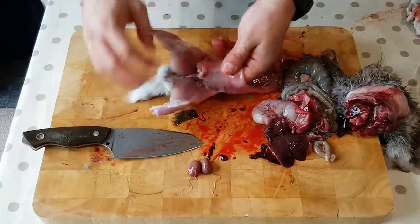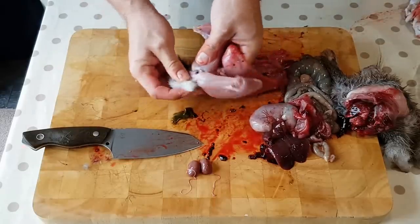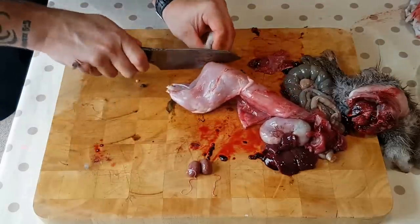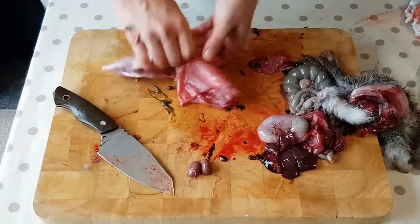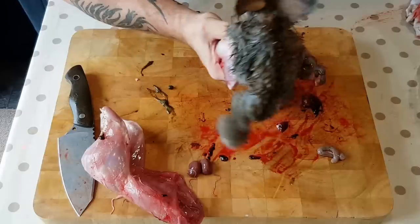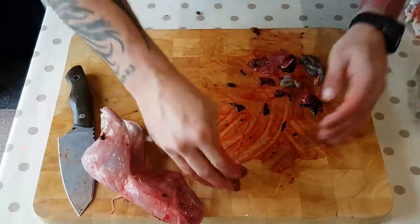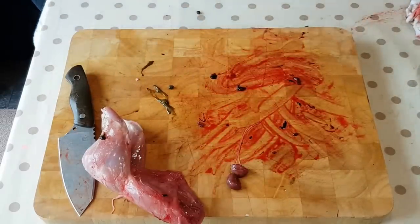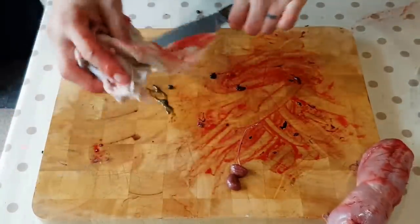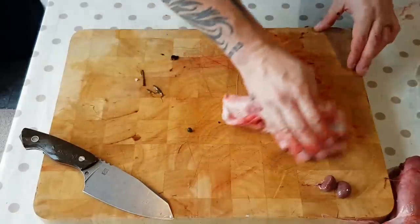There we go. Just get that last poopy out. There we go — its last poop. Right. So there we have it. I'm going to clean this up and wipe it all down. Get it all washed. Stick her in the fridge. Cold water — that ice cold water with the salt in it.